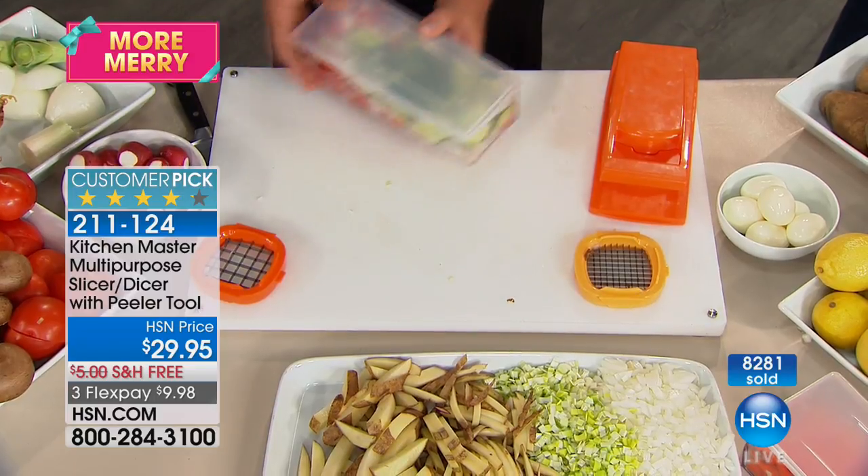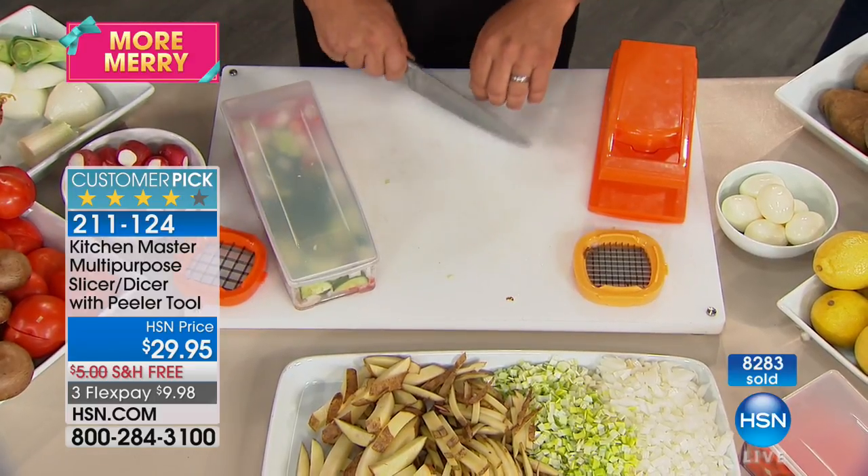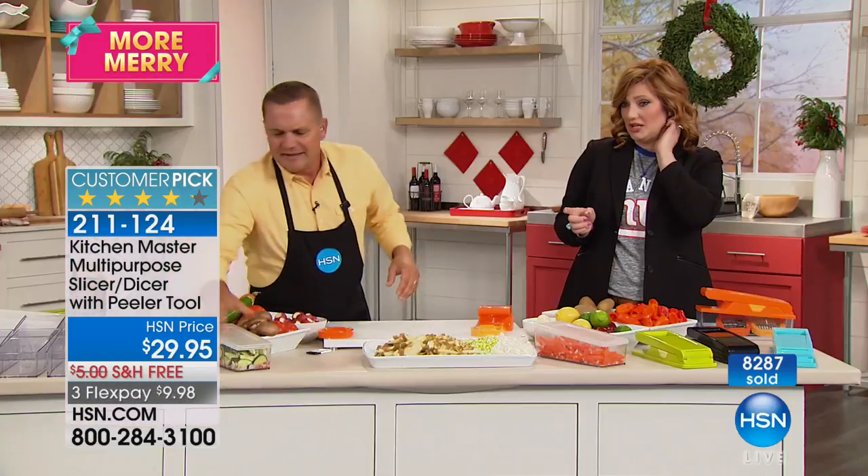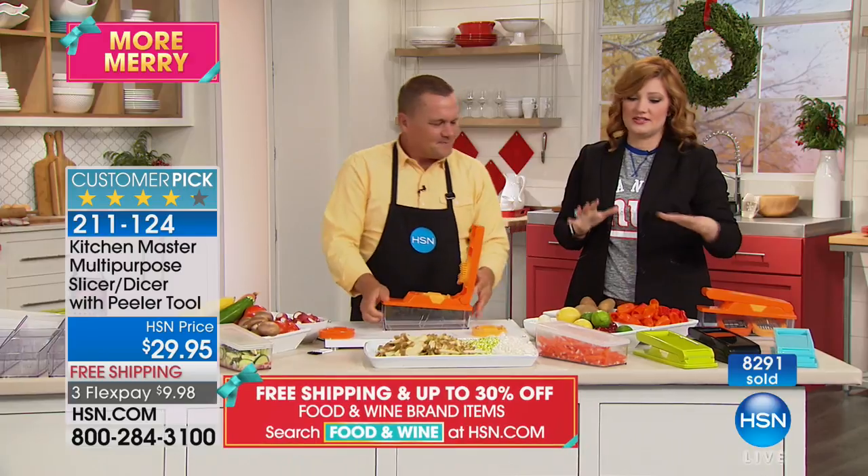Look at my cutting board — it's clean. You don't have a big mess when you're done. When you're dicing tomatoes with a knife, you spend 20 minutes cleaning up afterwards, and then if your knives are dull everything gets smushed or you slip and cut your hand. This is just a dream.